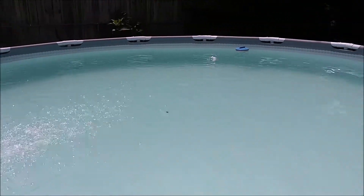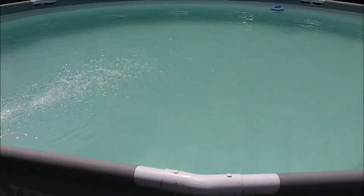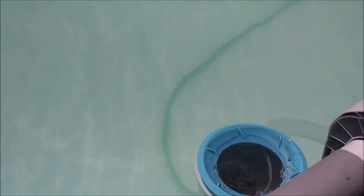Hello everybody, got this vacuuming done, water is much clearer, the floor is looking a lot better. Still has a few sticks on the bottom we have to get off, but it's looking much better, the water is clearing up.